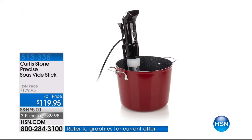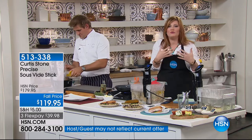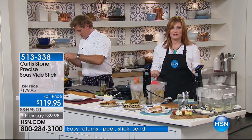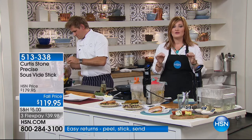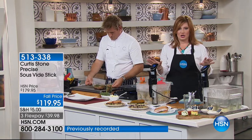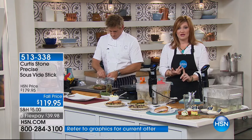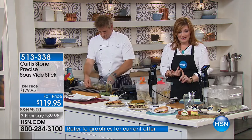How many of us, when we get ready to cook, worry about overcooking it? We're worrying about it burning, and then the meat is never the right temperature, or your fish is dry. You need gravy to put on it to make it taste good. Well, this is the way you're never gonna overcook a meal again. It is such an ingenious, gourmet way to cook, but still user-friendly and easy. It is the lowest price we've ever offered — $119.95, so we're taking $60 off.